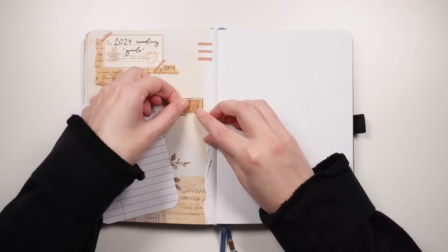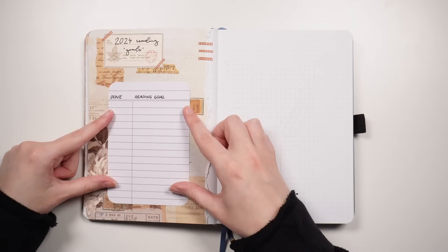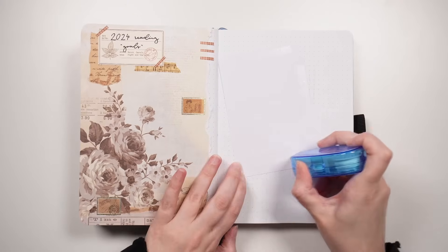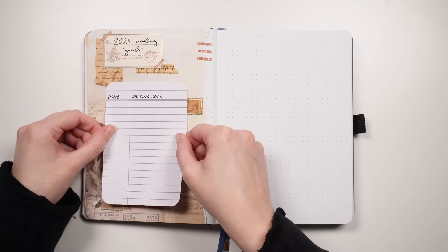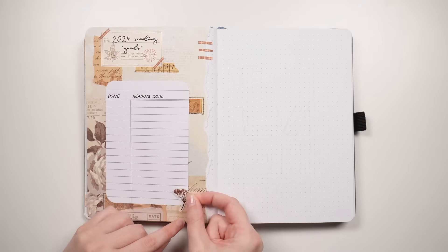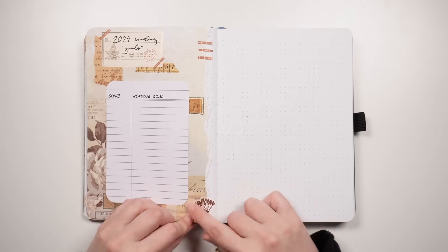Where the goals are going to end up is on that piece of paper that we're sticking into the middle. This one is also from Archer and Olive — it came in their subscription box from September 2023 — and it's effectively laid out to look like those library cards you have in the front of books that you could stamp and record when people had checked out the book. I don't know if they still use those anymore, it's been many moons since I actually borrowed a book from a library, but I thought the general aesthetic was pretty nice and it matches well with the reading journal.